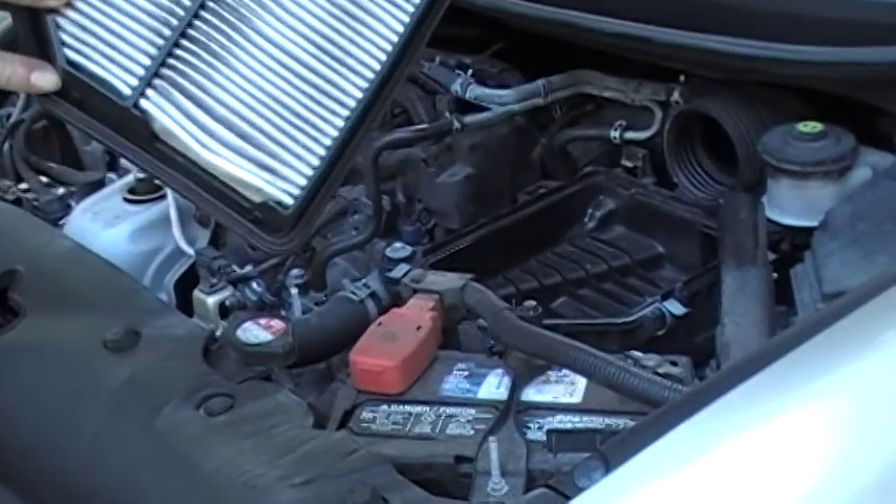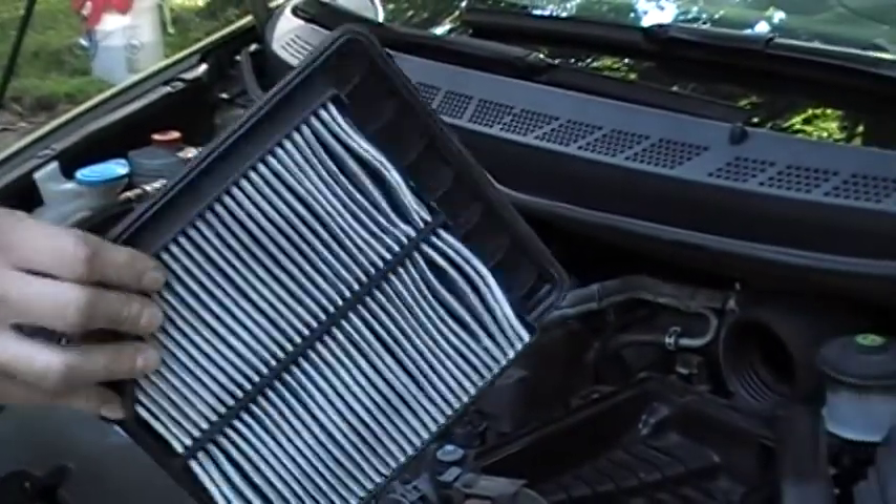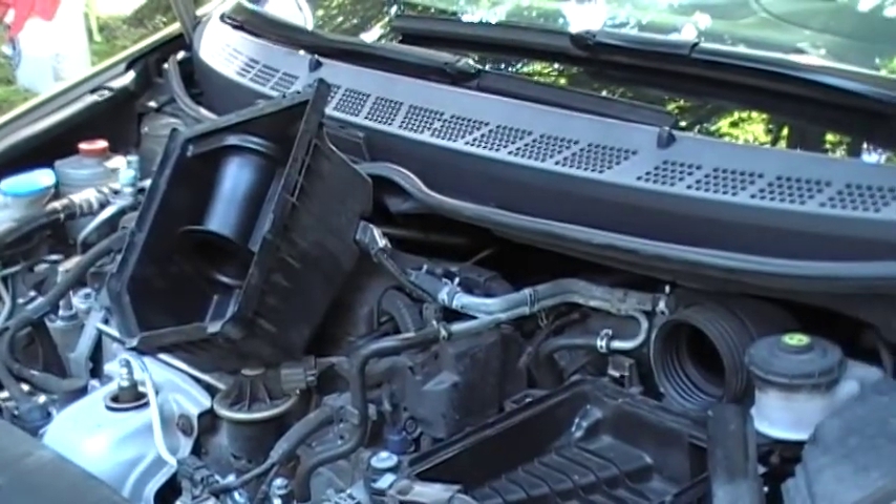There we have a filter. You can see it's kind of dirty. It probably could have gone a little bit more dirty, but really, why not change it? It's nice out.